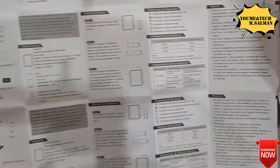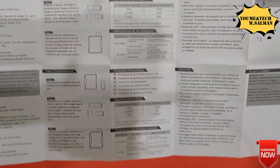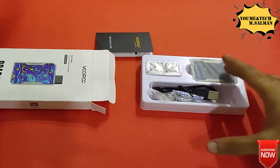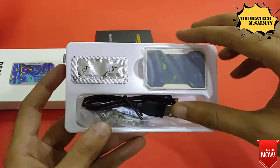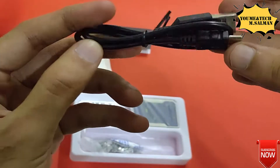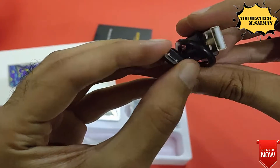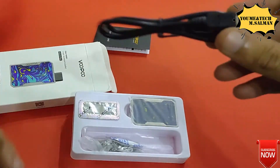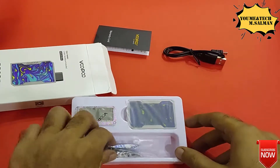You can set up using the user manual and now we get to the main things in the kit. The main thing is the charging cable, which has a good finish.